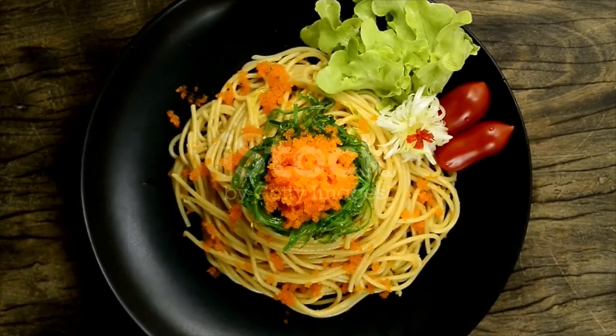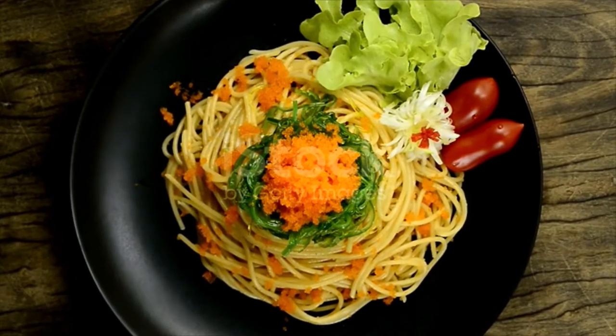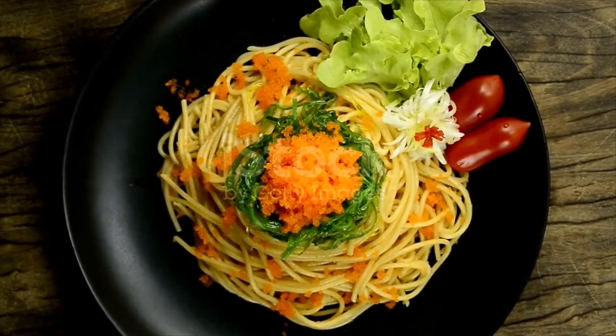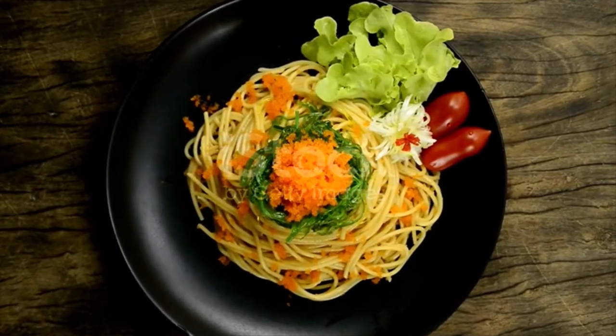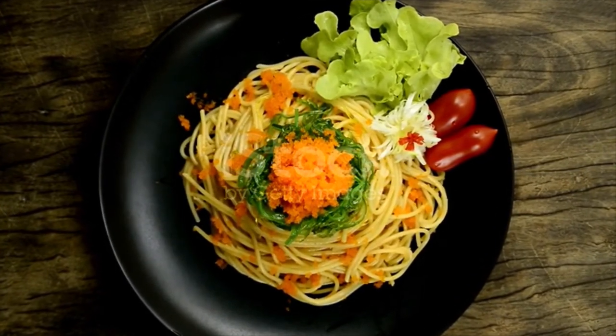Squeeze it like you're squeezing toothpaste out of the tube. Add the olive oil, half and half, and Parmigiano Reggiano, and then whisk to combine. When the pasta is done, drain it and then add it immediately to the bowl with the mentaiko sauce. Toss to coat the pasta evenly.